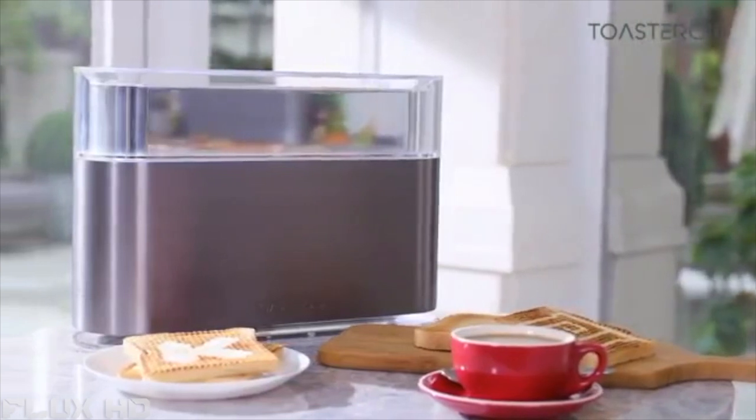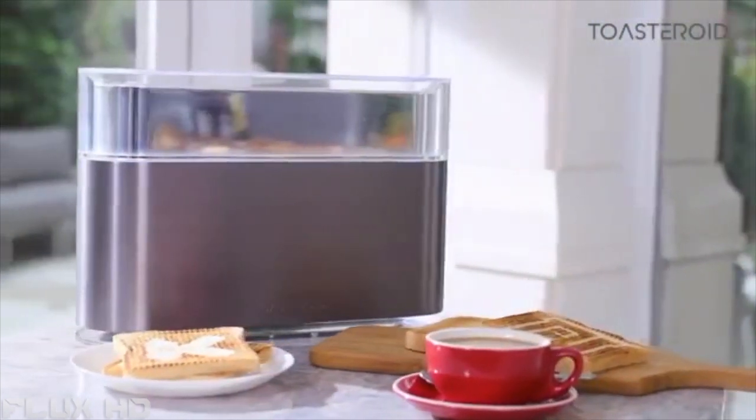This is the beginning of the Toasteroid journey: unique, creative, and interactive. Help us kick start your mornings with Toasteroid.